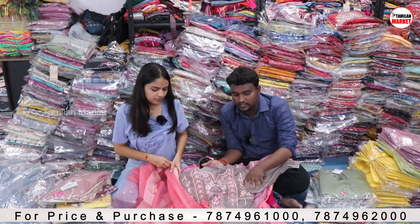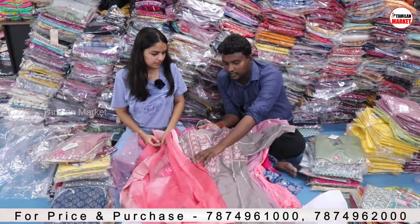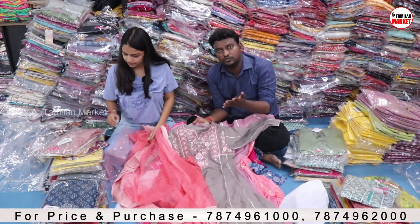This is a combo — it is top to bottom with a shawl. The bottom is free size, so you can use it as a body fit.